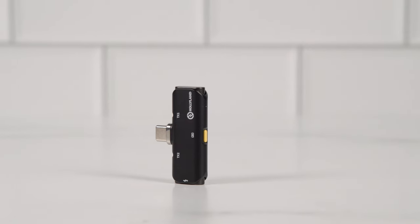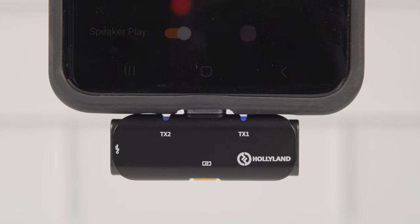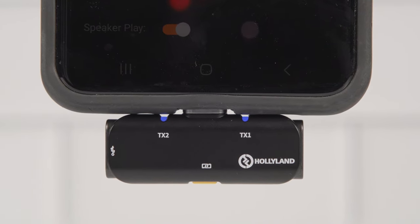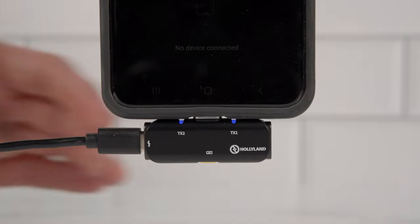The other part of the system is the receiver. It is powered by the mobile device you're using the system with and just plugs into the charging port of the phone or tablet. It features two microphone status LEDs that will either blink when pairing and turn solid blue when connected, and solid green when the noise cancellation is activated. Depending on the model, it also features a USB-C port or lightning port to charge your device through the receiver, and a button to activate the noise cancellation for both microphones.